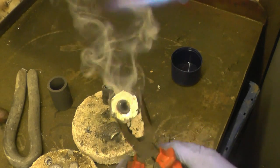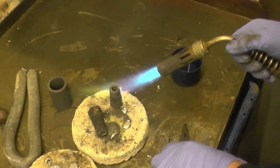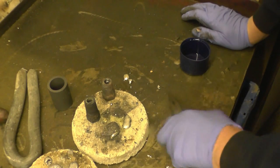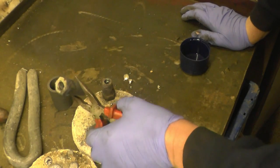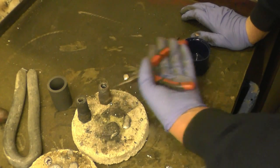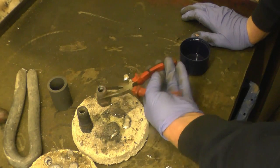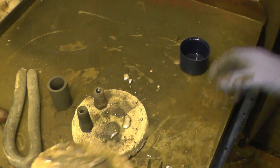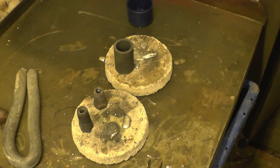That's coated the inside of the threads. So we've got the threads on the inside of the plugs nicely tinned, nicely coated with solder. Next thing to do is melt the lead and pour the molten lead into them - melt a little piece and melt it in.